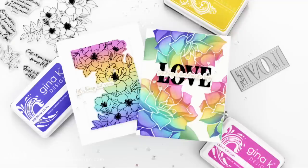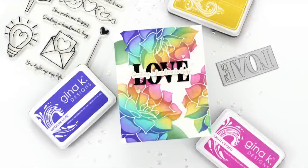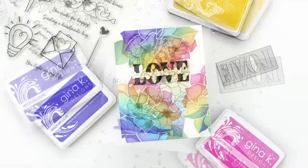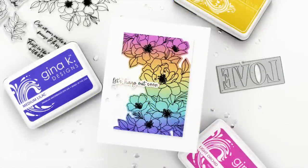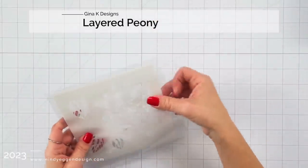Hi everyone, this is Mindy and welcome to my channel. In today's video I'm going to be working with the layered peony stencil from the Gina K Designs Lovely Notes card kit and introducing you to a new rainbow color combo.